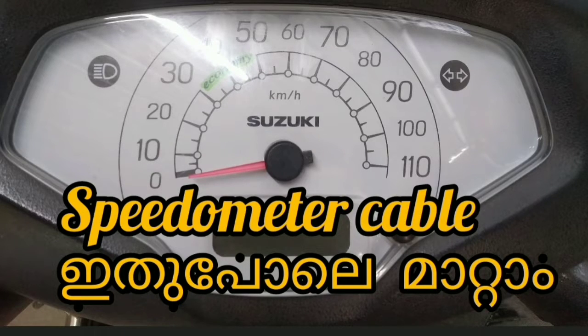Hello guys, welcome to another video. Hello everyone. You can see the speedometer, and you can check it out.